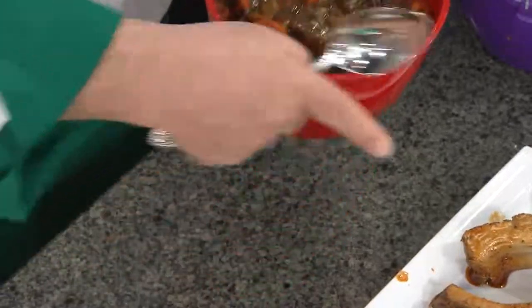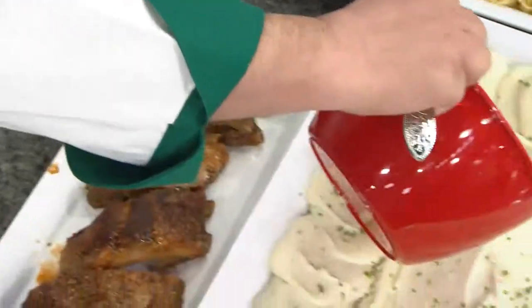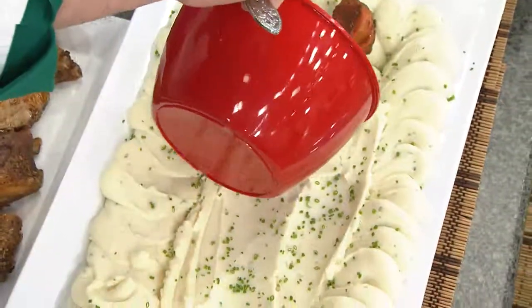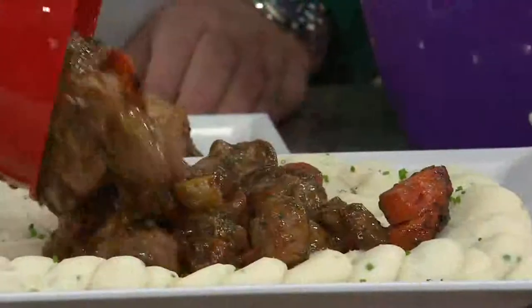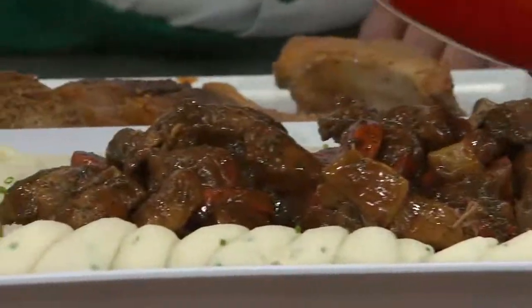We're going to take this and turn it right out onto those potatoes. Wait till you see how delicious this is. You guys, they're talking about some parts of the East Coast and New England having a blizzard in the next couple of days. Is this not blizzard food?